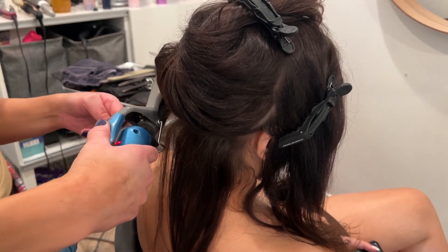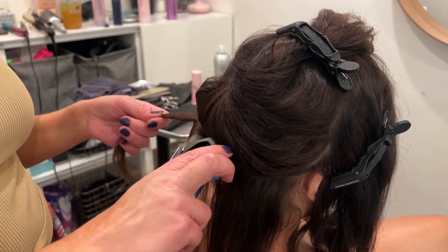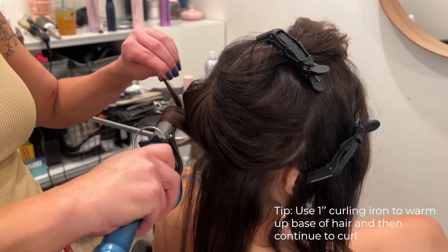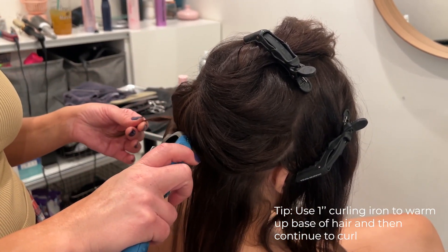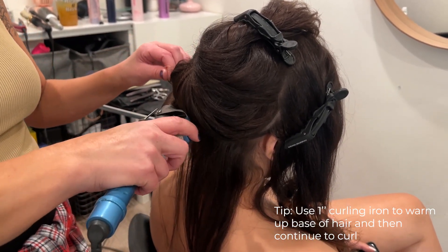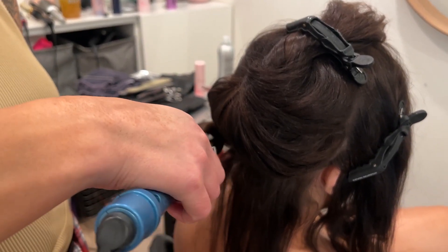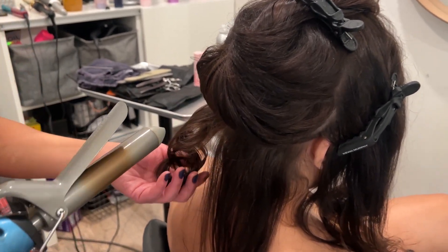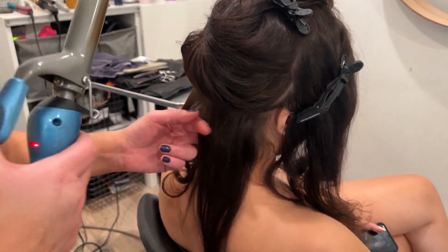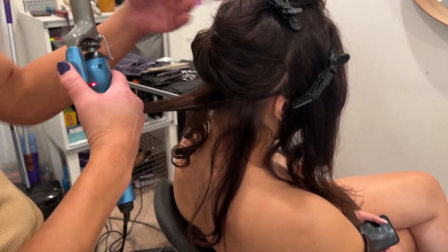Starting at the base, I'm just letting this warm up a little bit. And then I like to kind of let it drop and pull in my hand a little bit as it comes down, so that it just sets the curl. And then we're just going to move to the next section. We're going to do this all around.